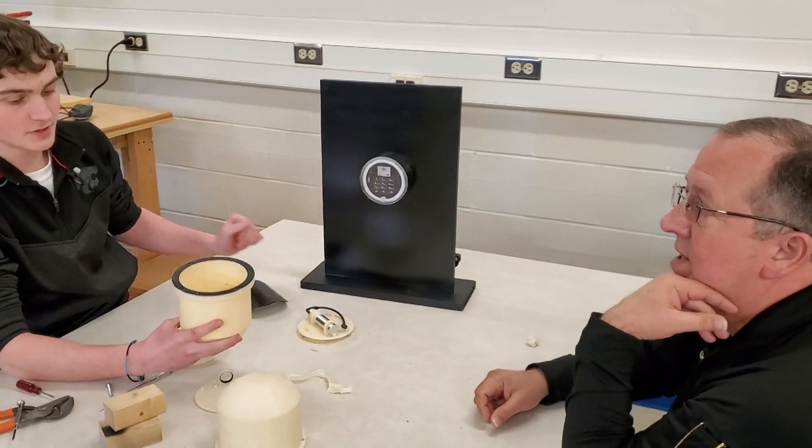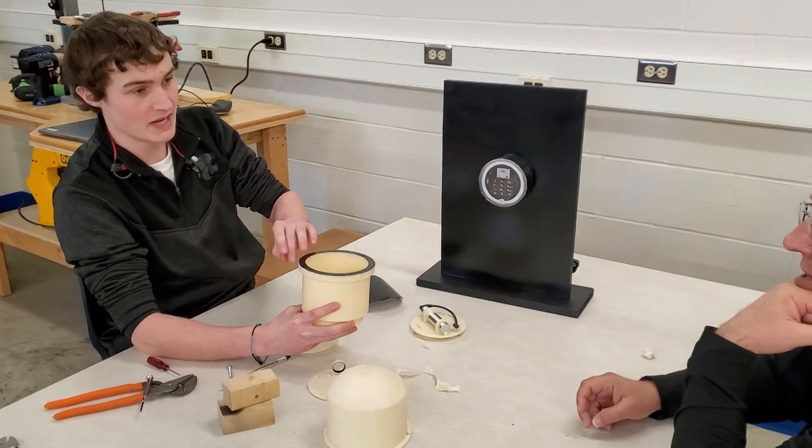We interviewed Ronnie Lorenz, Goddard Public Schools Chief of Police, to get feedback on our design. The device that you have created is just another layer of protection and insurance that those access codes and methods are not compromised and fall into the wrong hands, particularly kids and young adults.